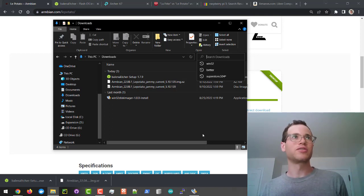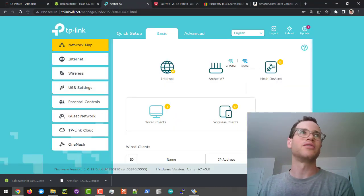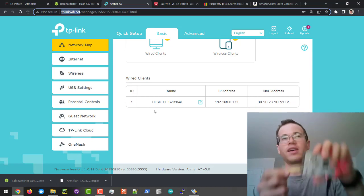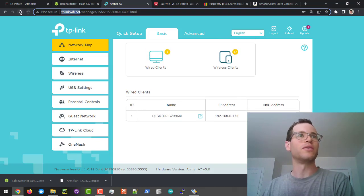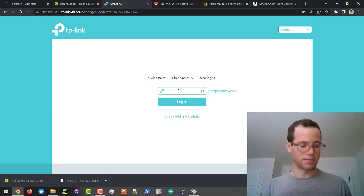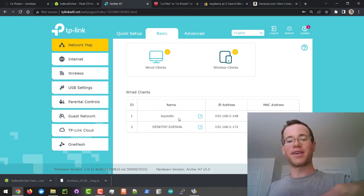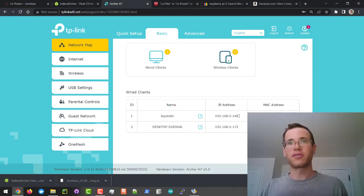I'm going to give this thing some time to do its first-time boot up. While that's going, I've already signed in to my TP-Link router on my home network. Right now this thing should be acquiring an IP address from the router, and when it does we'll be able to SSH to it using PuTTY. I'm going to refresh this page — and we now have our LePotato showing up on our home network. I'm going to copy its internal IPv4 address.